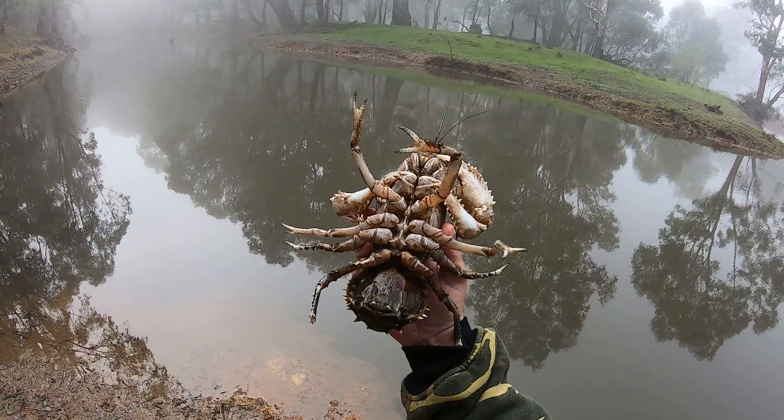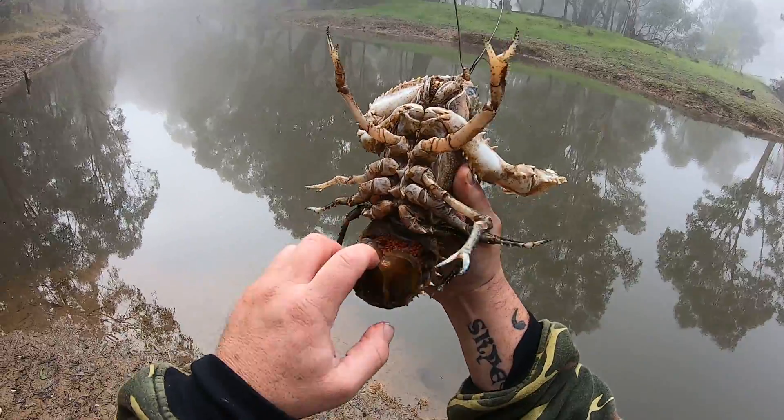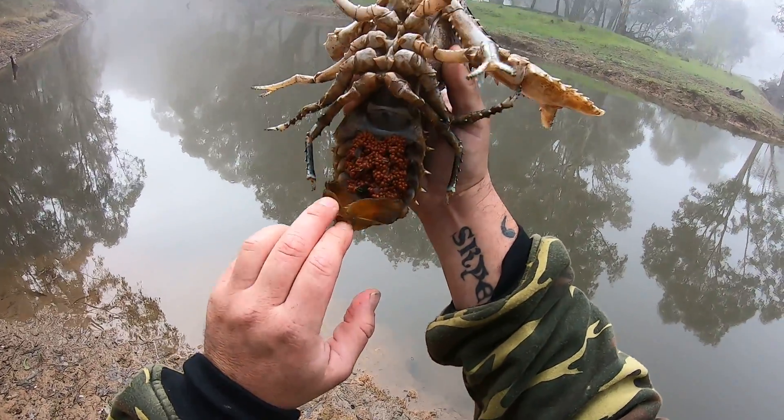For anybody wondering, this is how you tell the gender of a crayfish. Obviously if it's got eggs it's a female — that's a given.